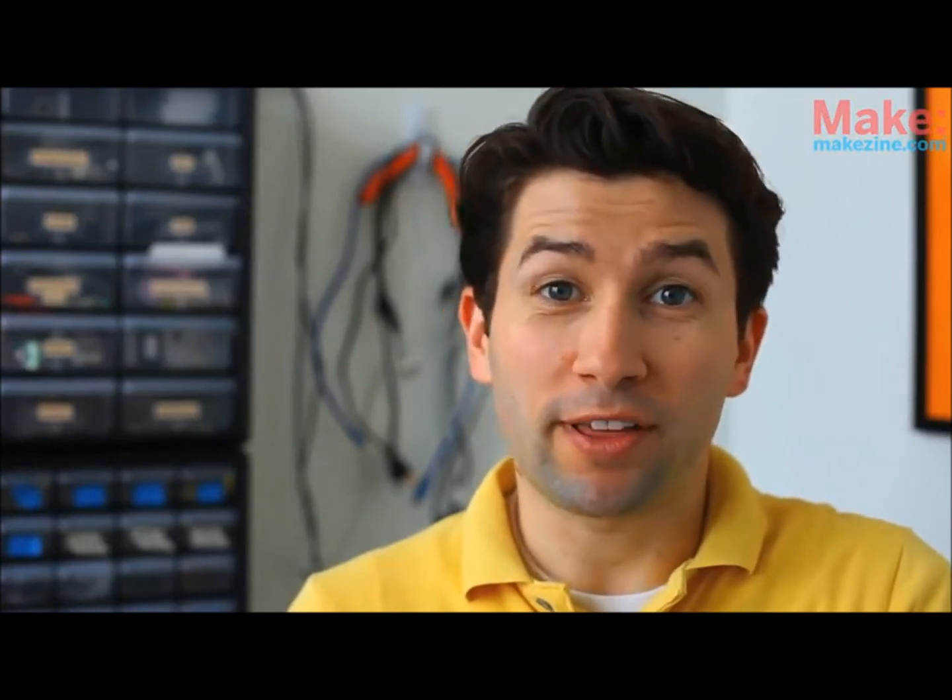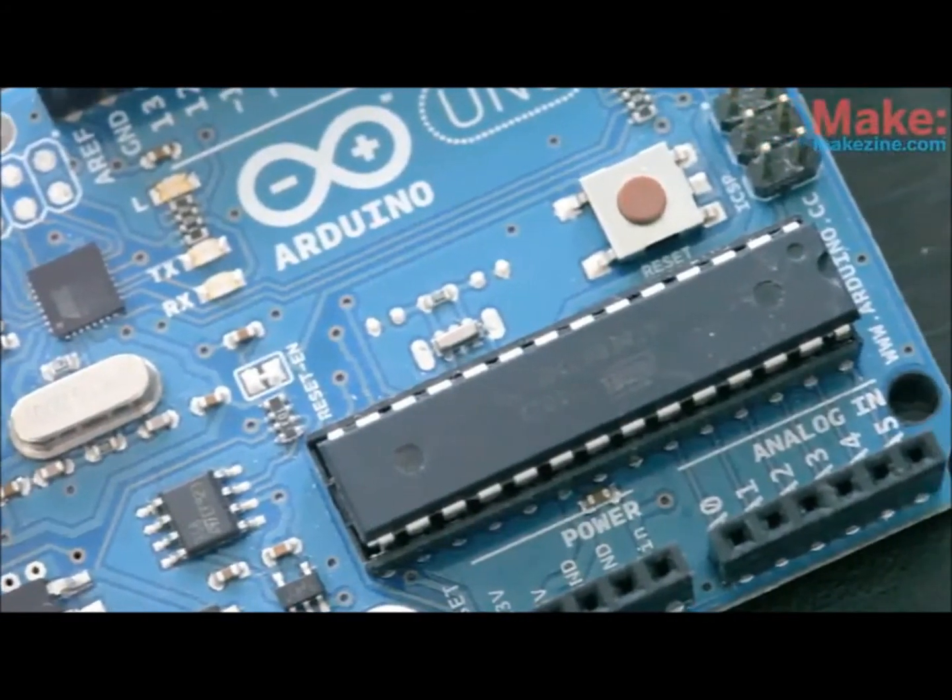A microcontroller is a circuit board that has a chip on it that can be programmed to do many different things.